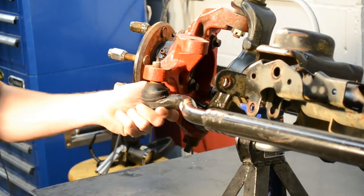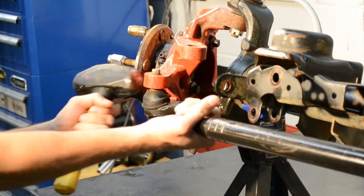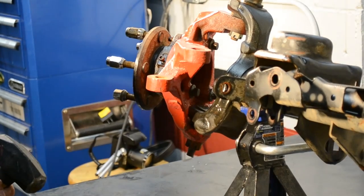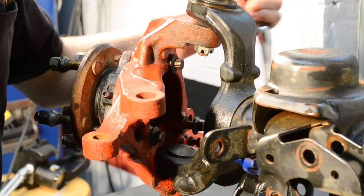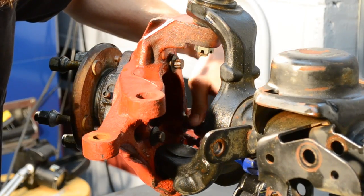Once the upper nut is loose, you can use a tie rod puller, pickle fork, or hammer to remove the tie rod from the knuckle assembly. We have found that a hammer strike to the side of the knuckle is quite effective if a puller or fork is not readily available.